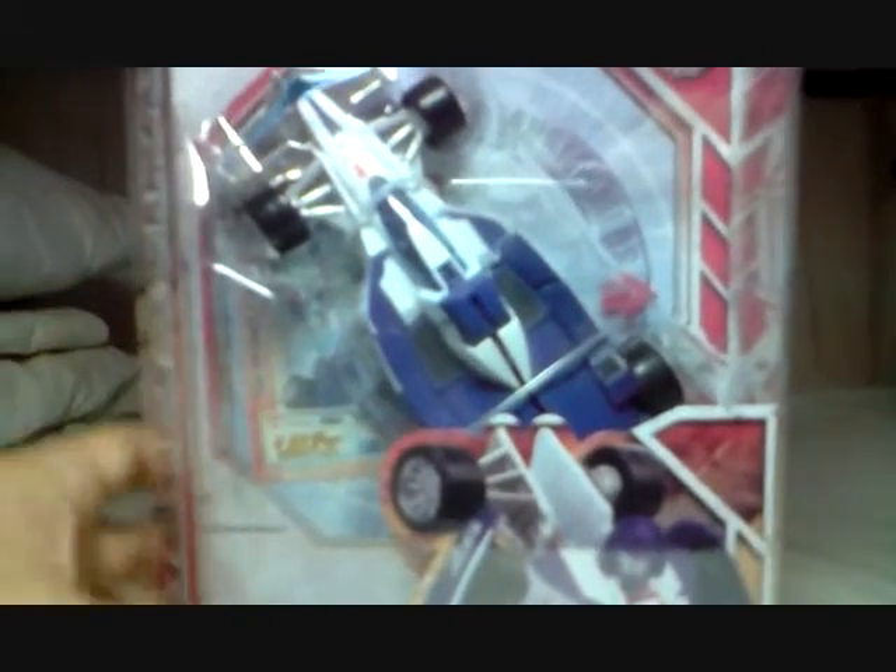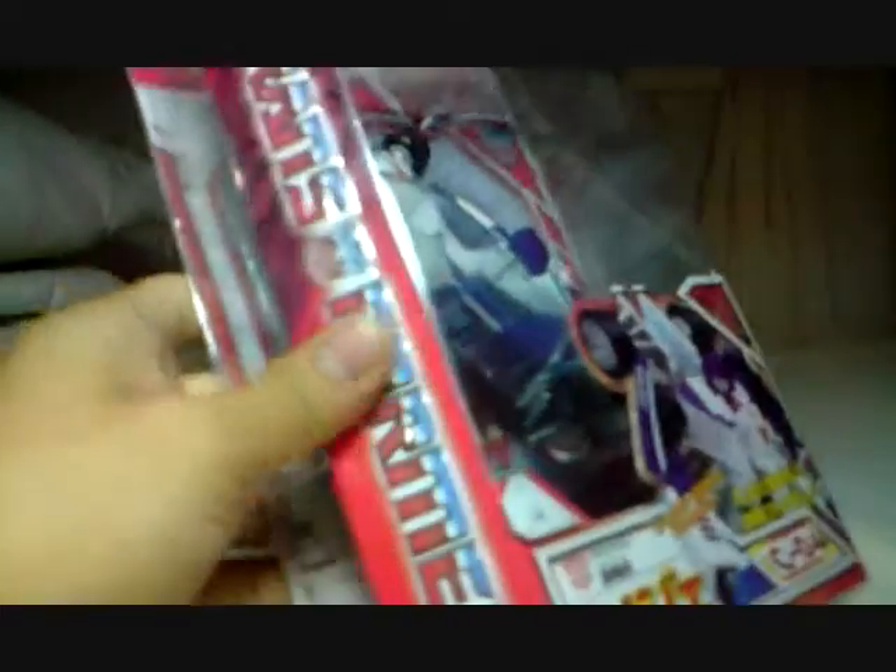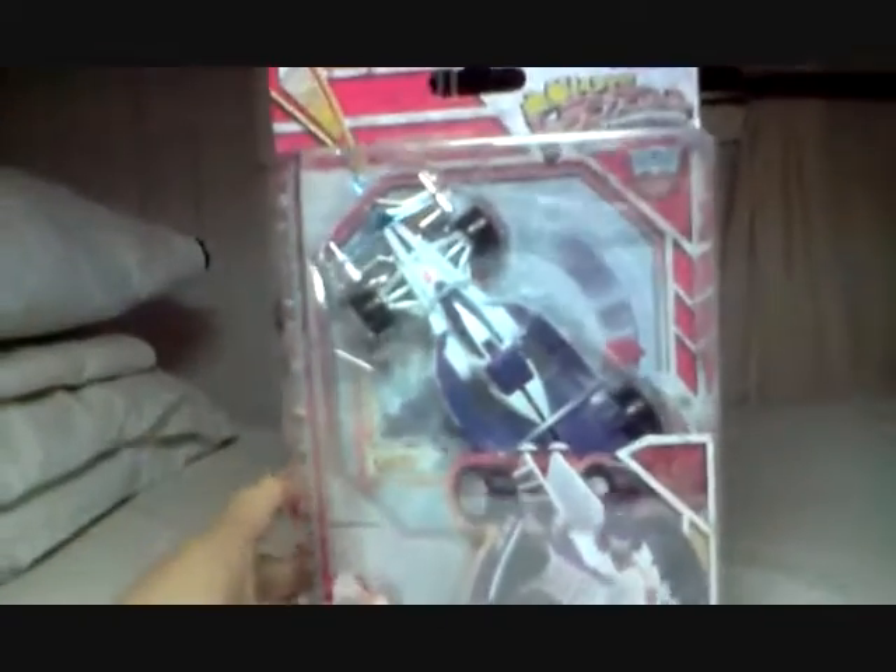Right, different packaging... because it's made by Takara! And as I was saying, Generation 1 Mirage is nice! But let's start off with the review of the packaging.